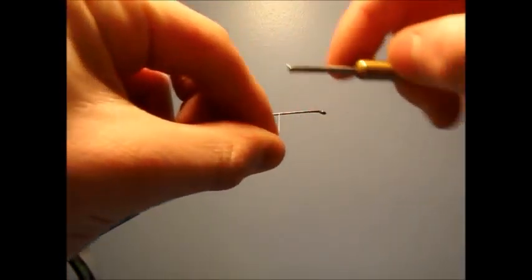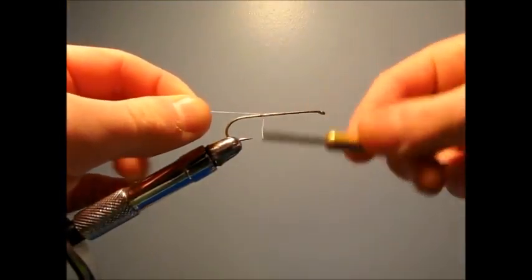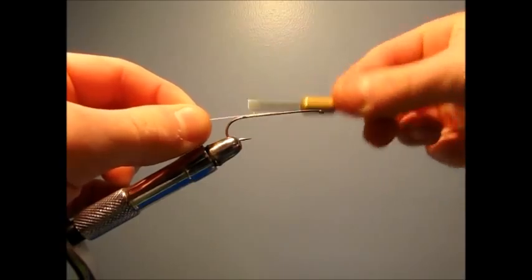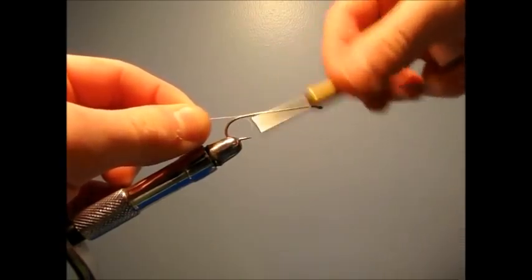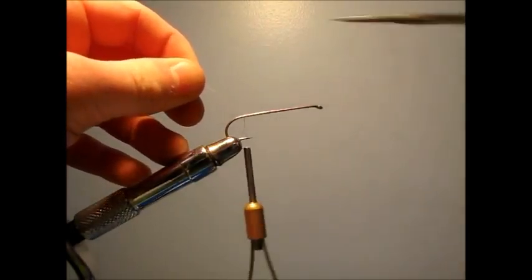To start, you start about halfway down the hook and just wrap all the way to the point, or actually a little bit past the point, and snip off the tag.